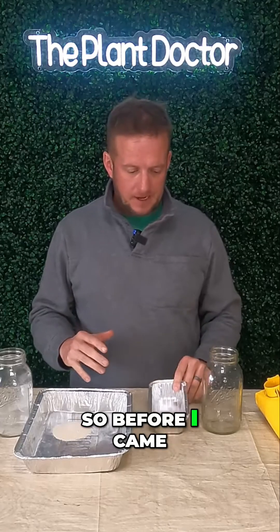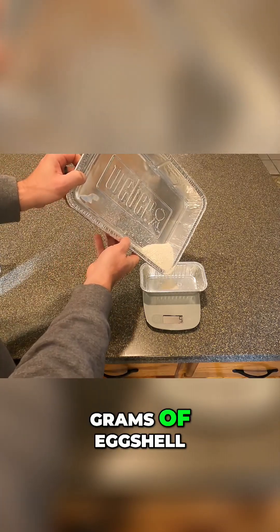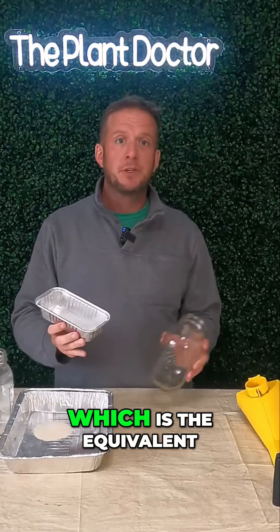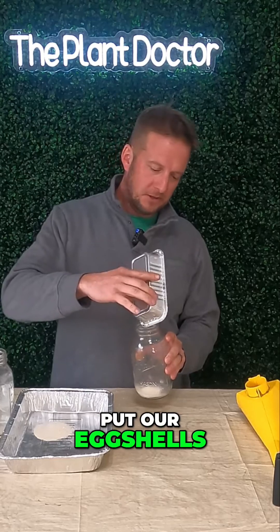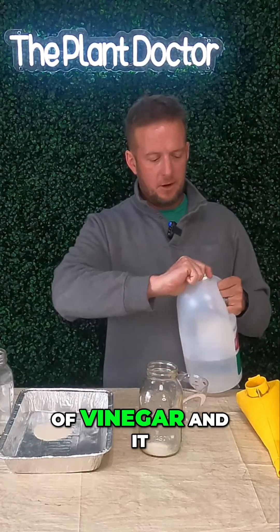Before I came back to the studio, I took a scale that measures in grams and measured 14 grams of eggshell. Instead of doing one eggshell and a half a cup of vinegar, I'm going to do two eggshells, which is the equivalent to 14 grams. So we're going to put our eggshells in this mason jar, then measure out one cup of vinegar.